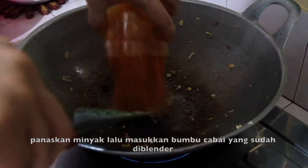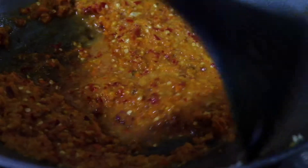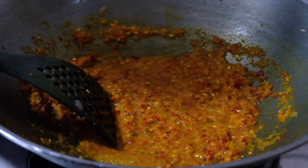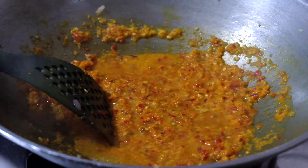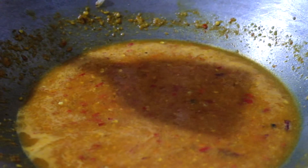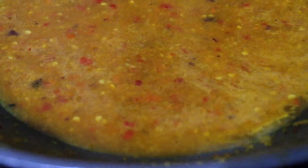Heat some oil and then add the blended chili. This is optional, but you can add more water. Then add the chicken back in again.